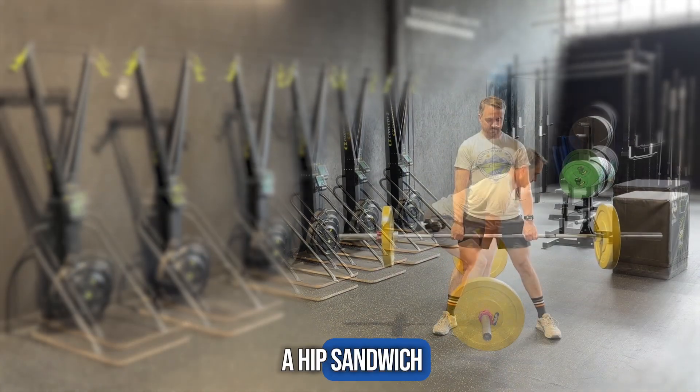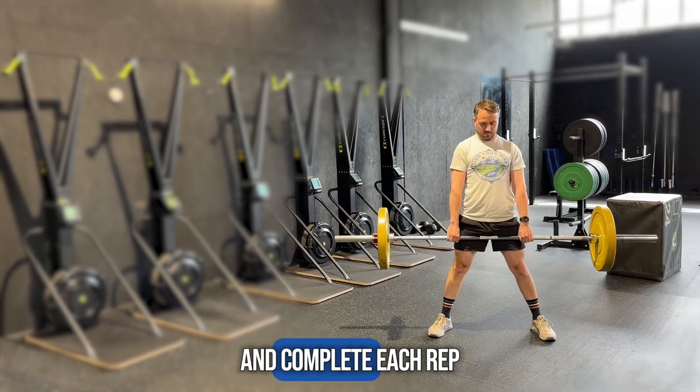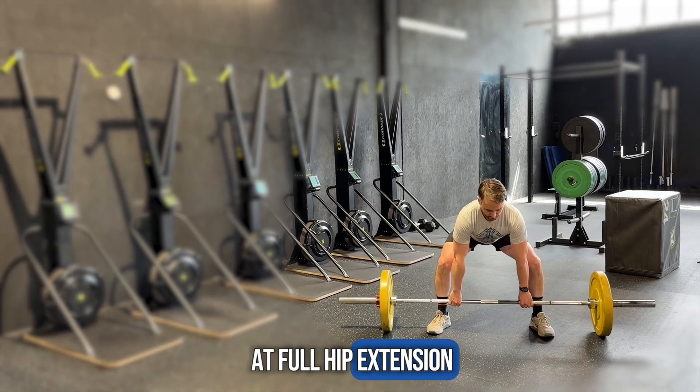Think of it like a hip sandwich. Ensure you keep that flat back the whole time and complete each rep at full hip extension.